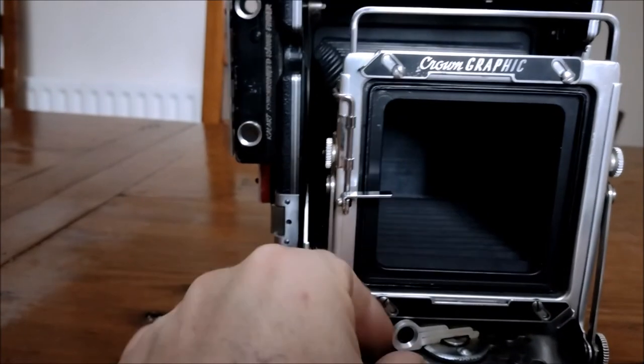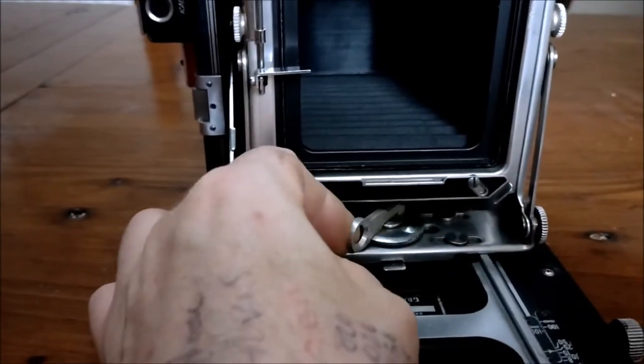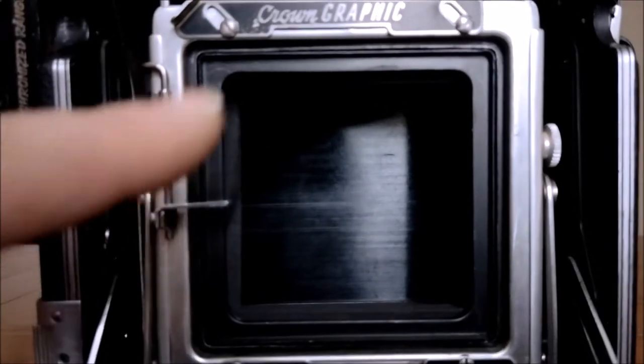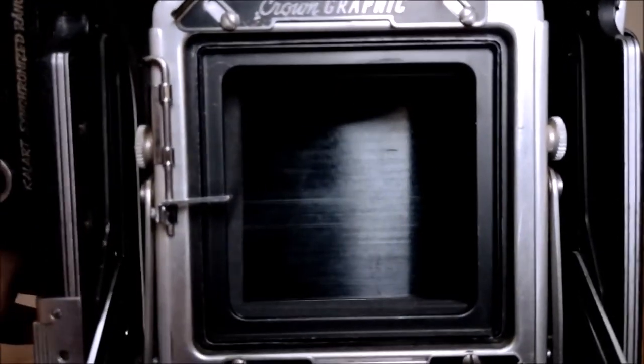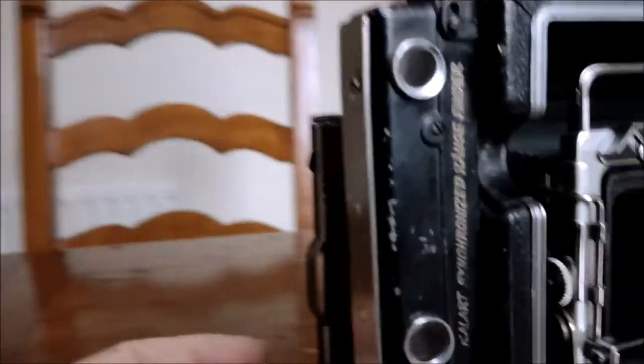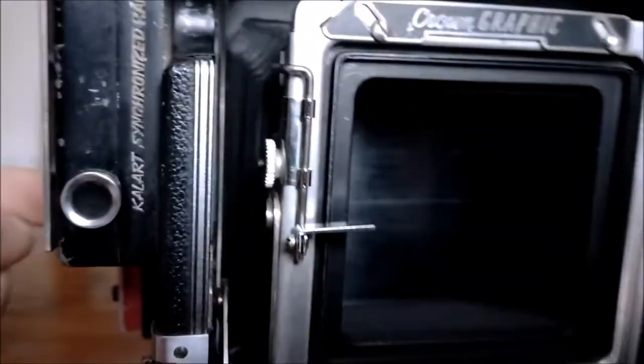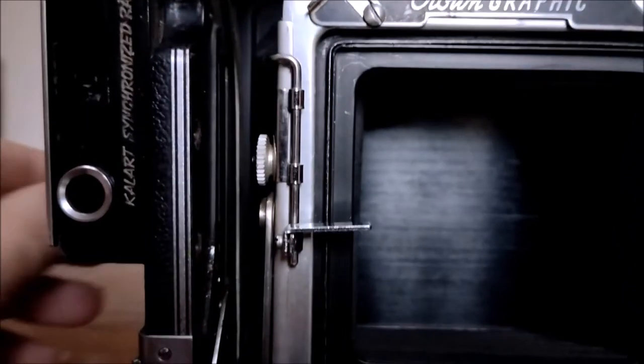If I turn this around and pop the back further so we can see it better — I'm looking through the bellows where the lens would be. The lens would be here, looking into the back. This is where your sheet film dark slide is. The sheet film is behind this black metal slide; your lens is on and in place, you're loaded, all light-tight.